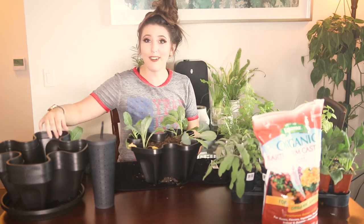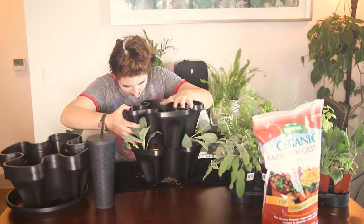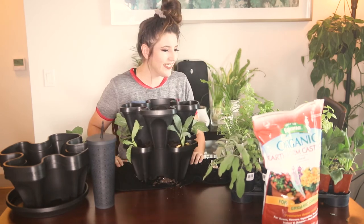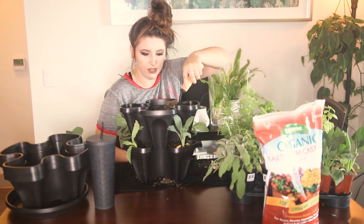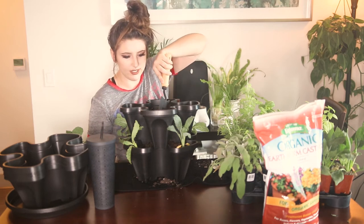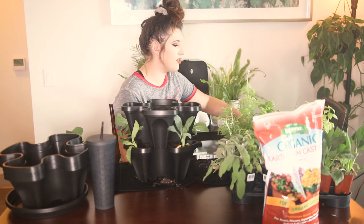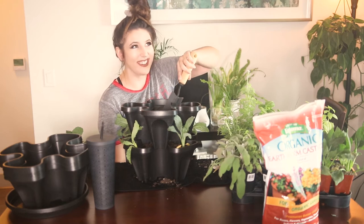We've got our first layer done and we're going in with the second tray — hopefully I don't kill any of these plants in the process. Got that on and everything is looking good. I'm putting in the first couple layers with the same plants grouped together, but of course you can mix it up and get as kooky and crazy as you want. You could also probably use this little planter for houseplants — I can imagine a beautiful one of these just full of calathea, just overflowing. I might have to try it.